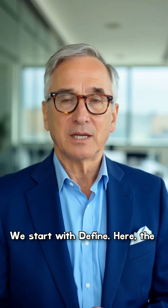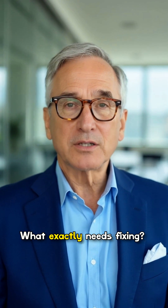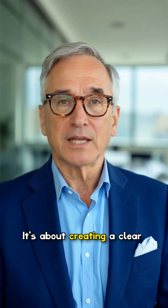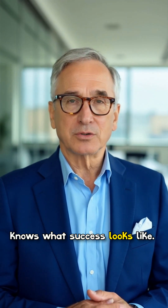We start with Define. Here, the focus is on understanding the problem. What exactly needs fixing? Who is impacted? What are the goals? It's about creating a clear project charter so everyone knows what success looks like.